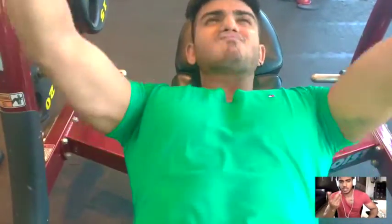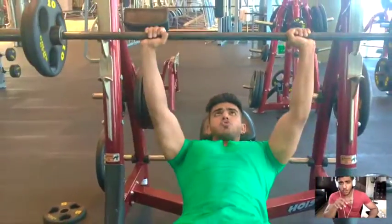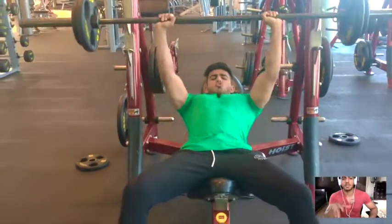I did 30 kg per side for two sets of about five to six reps. Then I moved on to a lower weight and hit about 12 to 15 reps.